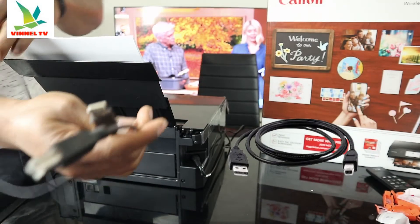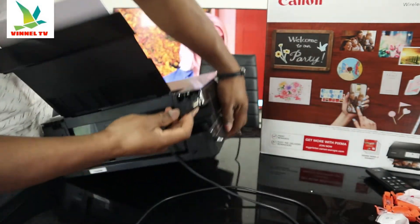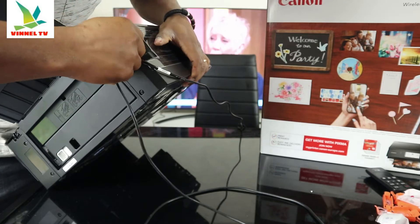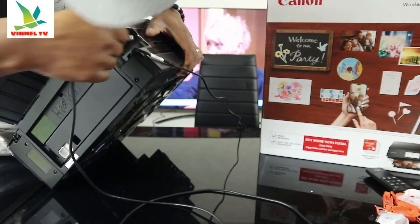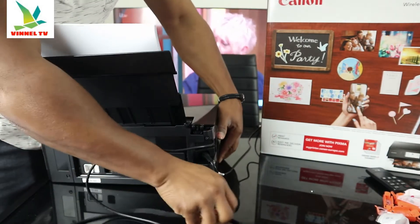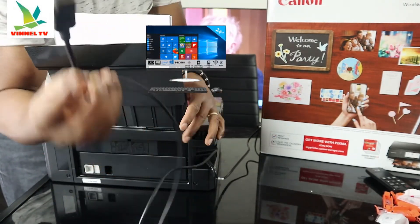Here is what the USB cable looks like — it goes in just above the power cable. This end goes to your PC. It's a universal cable; Canon can use it, Epson can use it.